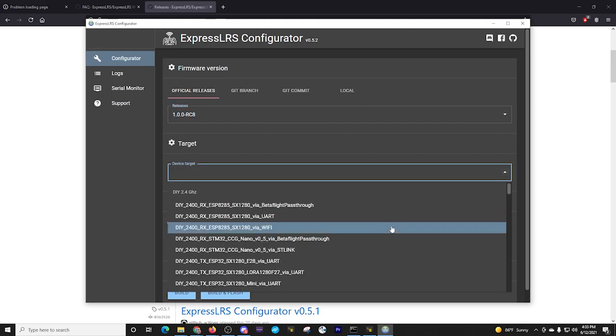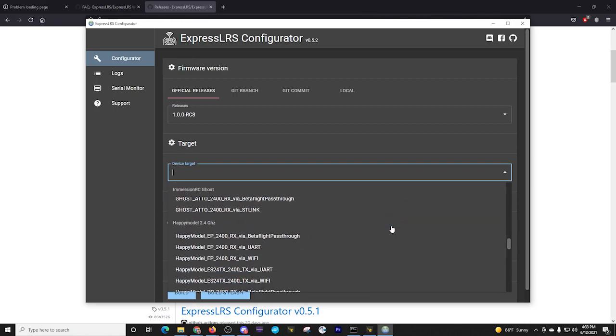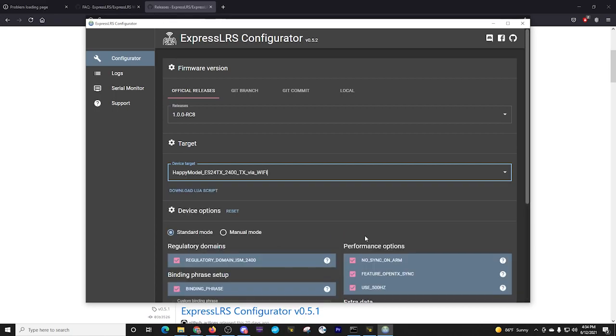I'm going to select our target. We're using Happy Model stuff, and we're going to go all the way down here — Happy Model, 2.4 gigahertz. We want to make sure we're doing the TX: ES24TX, 2.4 is the 2,400 megahertz, and TX is the module. We're going to update it via Wi-Fi, so I select that.